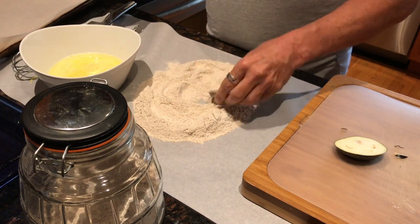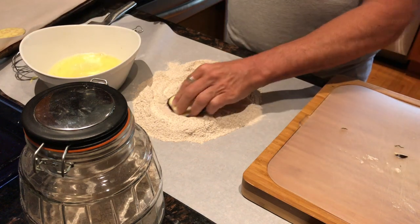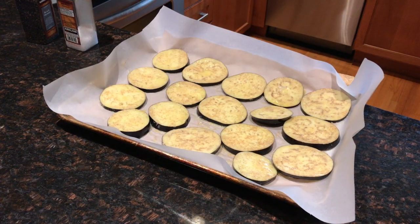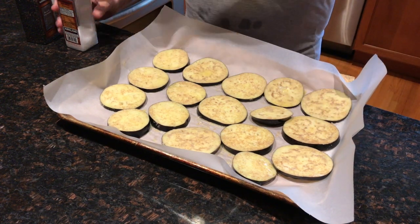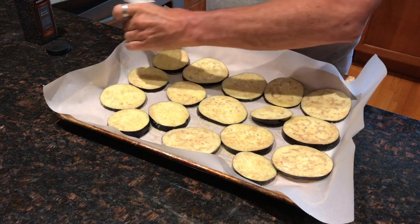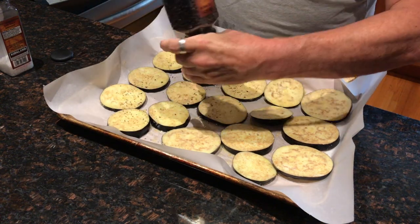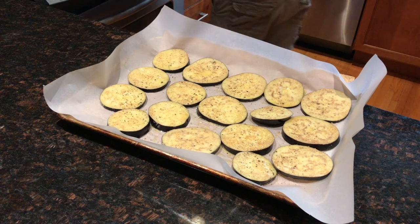Dredge each slice nicely in the flour and put it on the sheet. Now I'm going to add a little bit of salt and pepper. I could have salted the eggplant earlier to get some of the water out, but I'll just put a little bit on now. I'm also going to put some Italian seasoning on there.